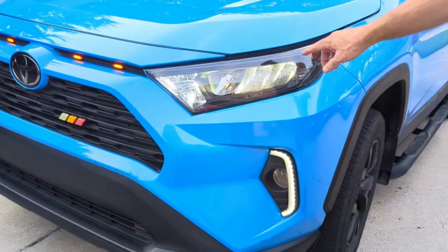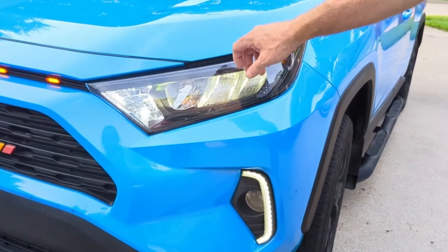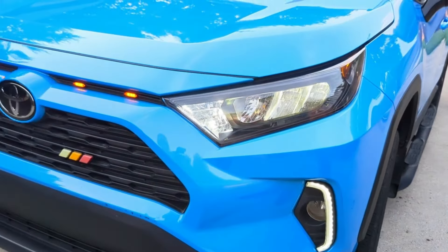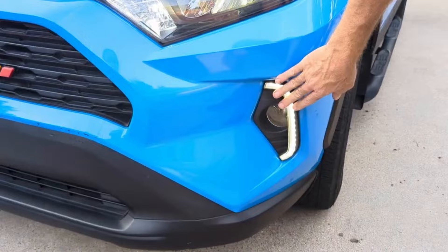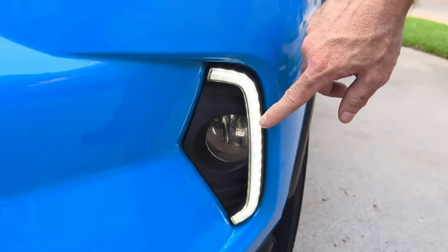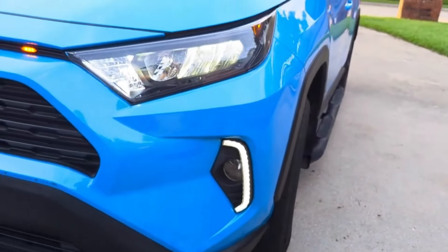We've got videos on the installation of the headlights — low beam and also your turn signal. We also added the fog lights down here; this is a daytime running light and it also blinks orange with your turn signal.